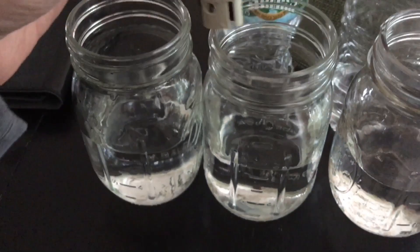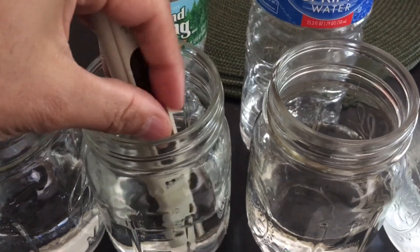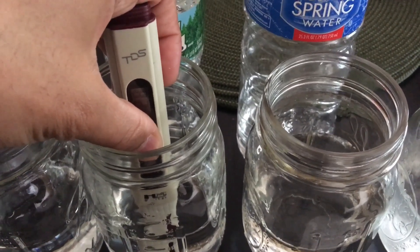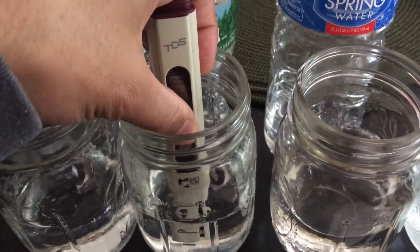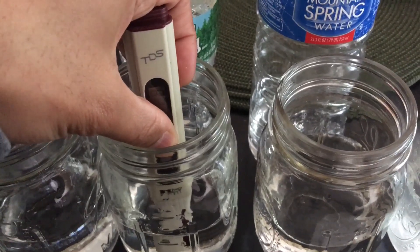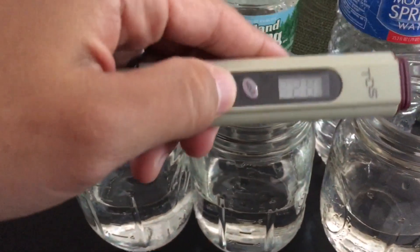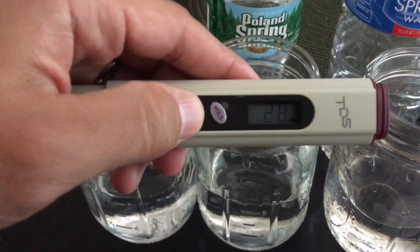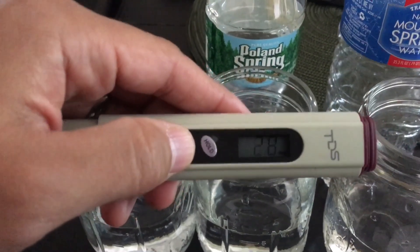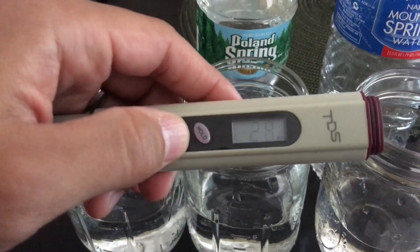Now we're going to test the Poland Spring water and see what readings we get. We hold the meter in there for a couple of seconds, making sure it gets a good stable reading without fluctuating. From 163 ppm for my municipal water, we're getting much closer to zero — it's 20 parts per million for Poland Spring. Not bad; it's decent water, at least for human consumption.